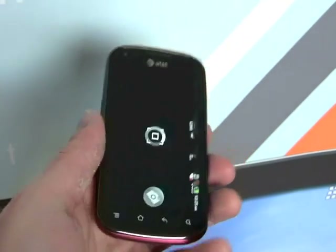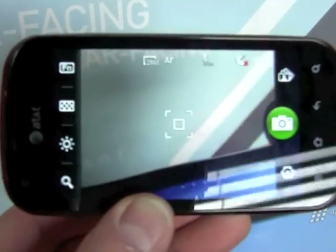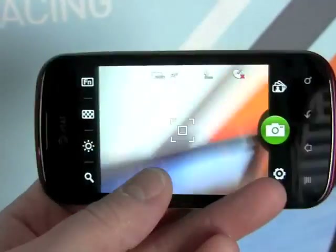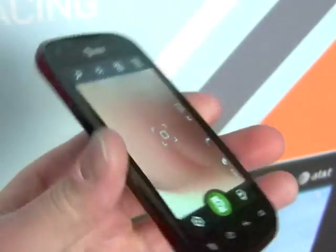We'll just look at the camera interface here real quick. You can see there are plenty of controls for letting the camera behave as you want it. You can adjust all the settings through those buttons on the side.